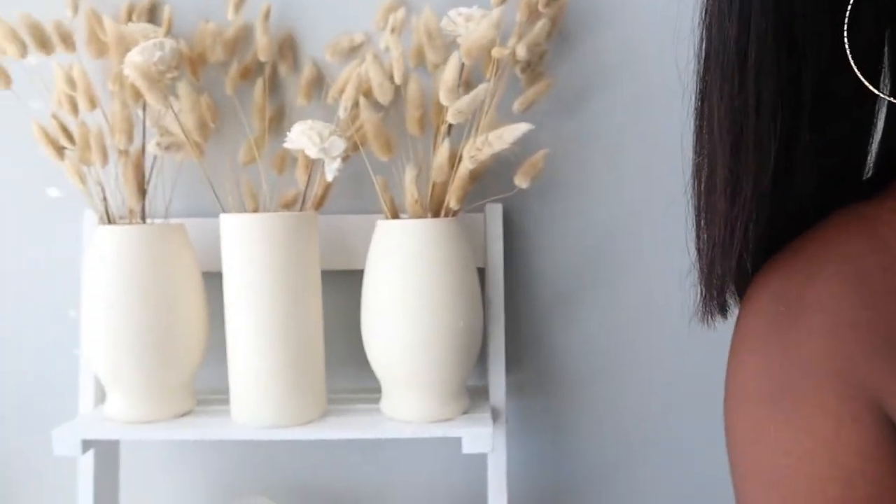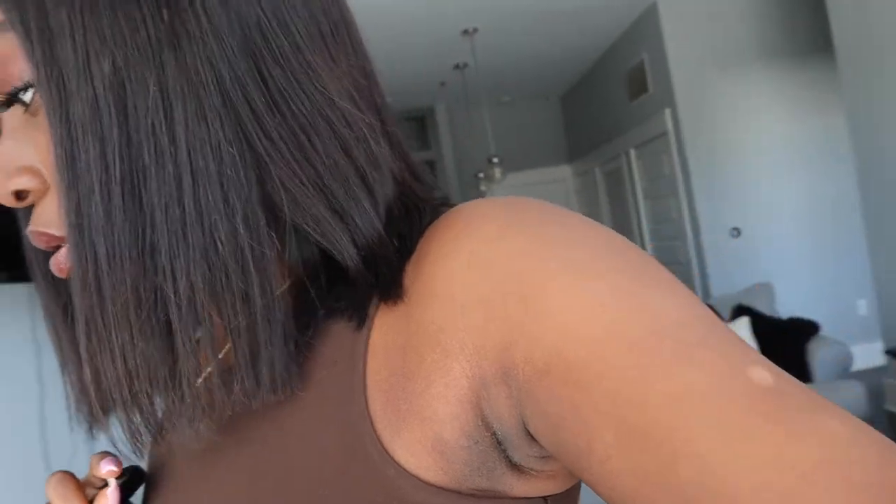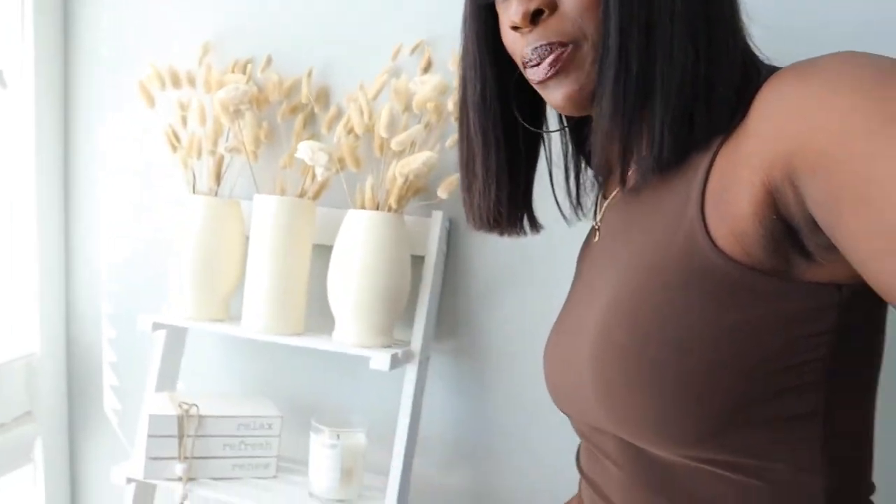I mean, it's pretty cheap quality, but for the convenience of ordering on Amazon and getting it in two days versus going to Home Depot and doing all those specific measurements, for me it's fine. I wouldn't suggest putting too heavy items on it, but I think she's cute. I really love the vases and I'll have the Amazon link in the description below. This is not the final setup — it's going in my bedroom, so if you want to see the full bedroom decor reveal, make sure you subscribe. Thank you guys so much for watching — I hope to see you in my next one, bye!